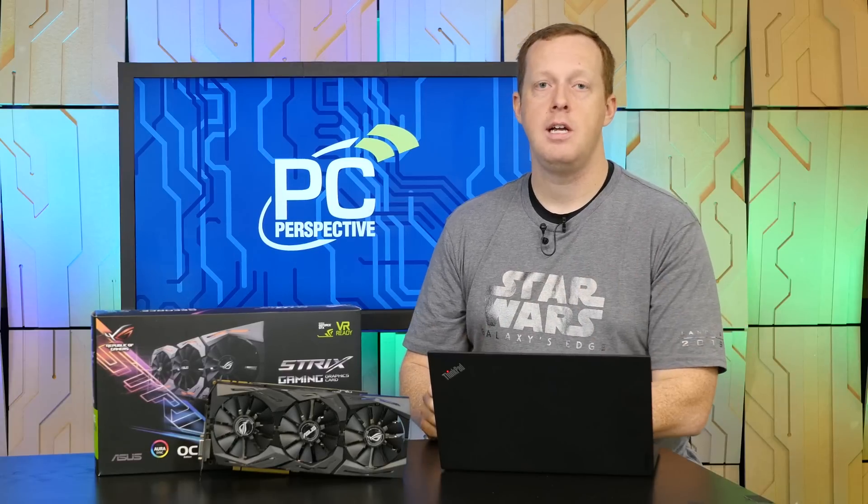We have the full review up on PCPerspective.com right now, so be sure to check that out if you want more information, benchmarks, and graphs. We'll see you next time guys, thanks.